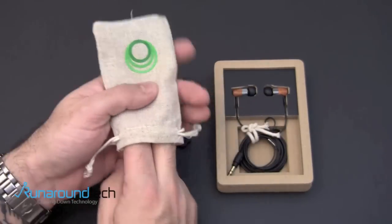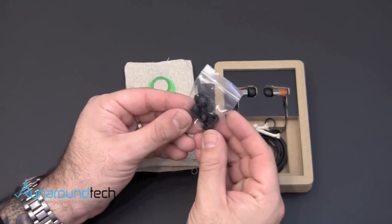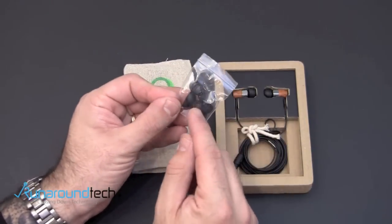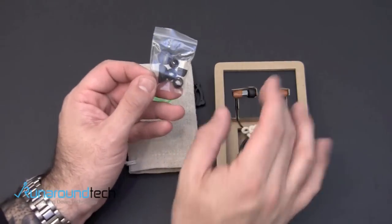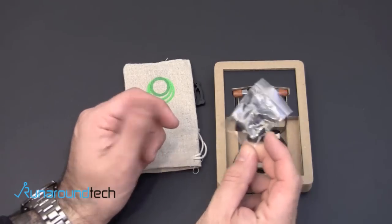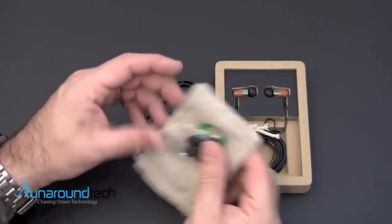You get a cotton carrying pouch with these, and inside here are extra ear tips that you can use to size based on your ear canal. There are one, two, three extras, plus the set that are on here, for a total of four different sizes to make sure you can size these to your specific ears.